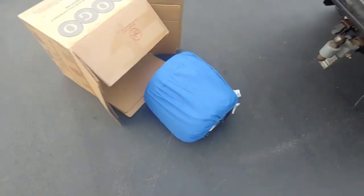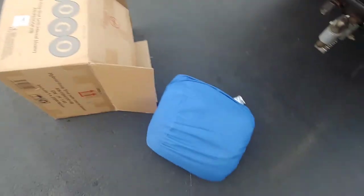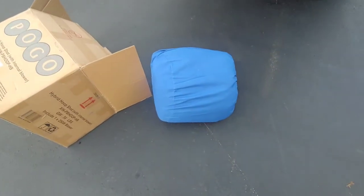There it is. That's how small it is when it's in the bag. When I'm done, we'll see if I can get it back in the bag.